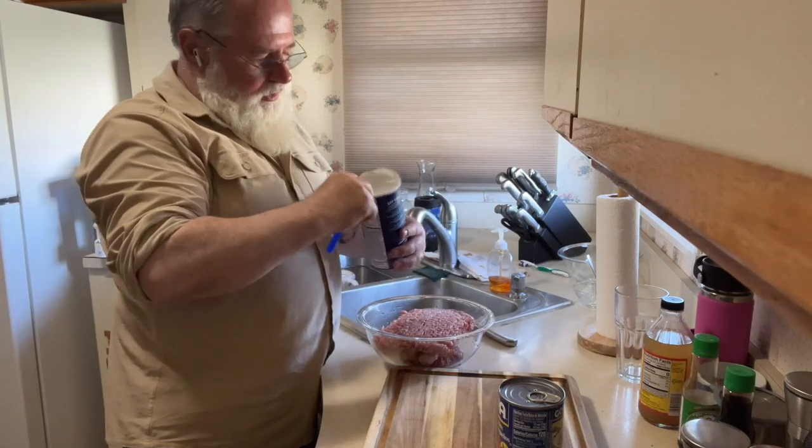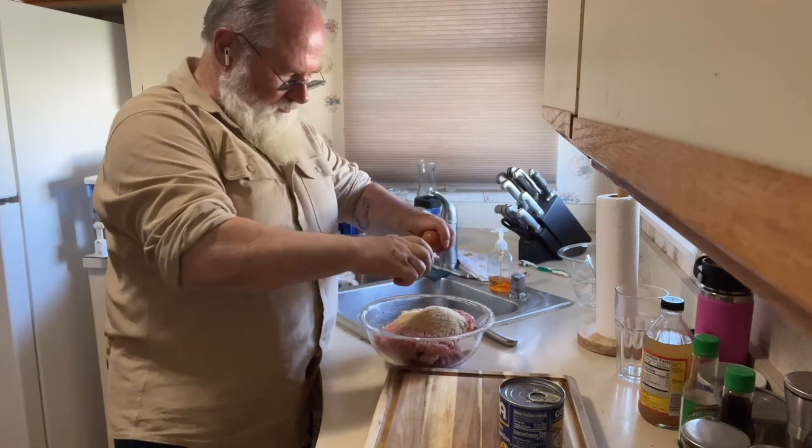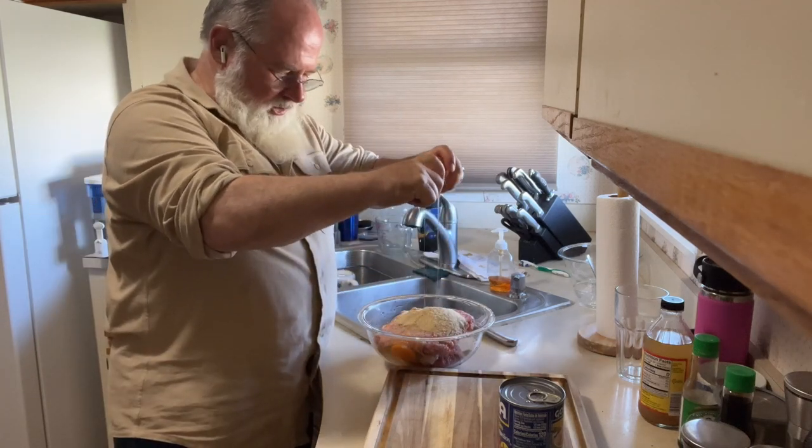I'm going to finish the last of our breadcrumbs. An egg in each hand.